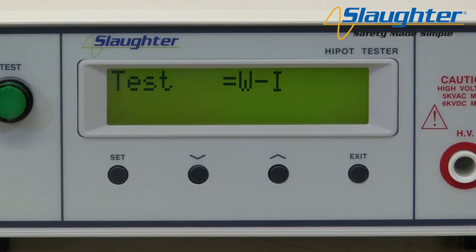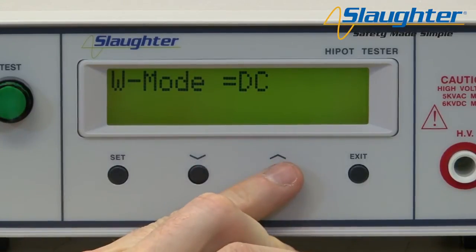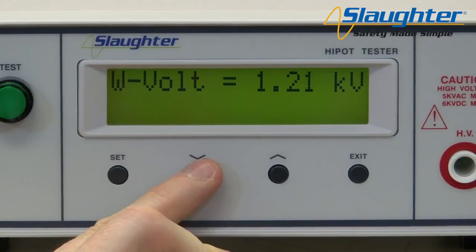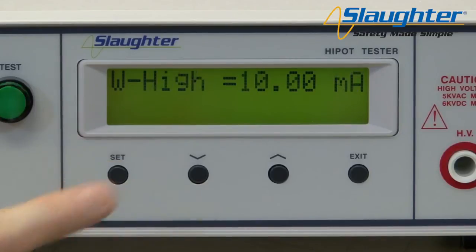Once you've selected WI, press the set key to navigate to the next parameter, W mode. The W mode parameter is for the high pot test only and allows you to choose an AC or DC high pot test. Use the up and down arrow keys to select AC for an AC high pot test. Press the set key to accept this setting and move on to the next parameter, voltage. Using the up and down arrow keys, set the necessary parameter values. Press the set key to accept each parameter value and move on to the next parameter.